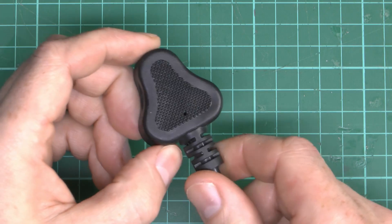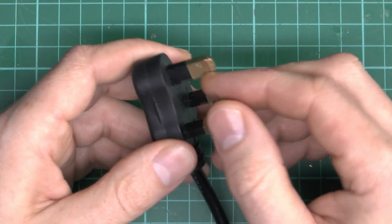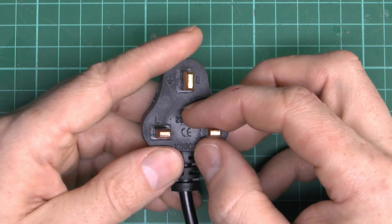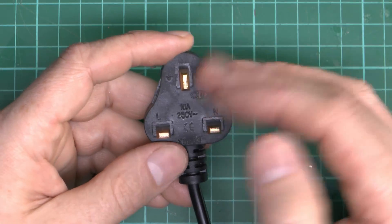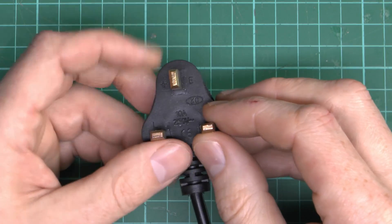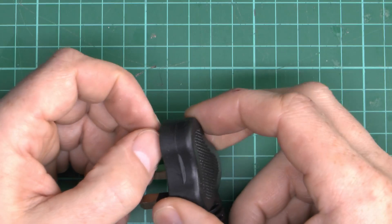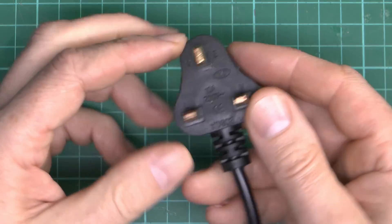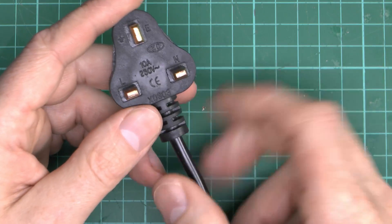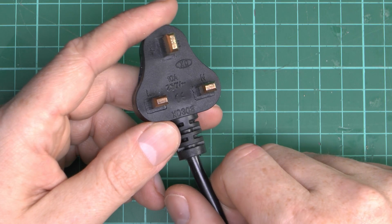So in summary, this thing is extremely dangerous because it's the wrong size. The pins are too small, so they're not going to make a very good contact in the socket, or could even cause damage if they're not the correct spacing. There's no fuse inside of any kind, so it's basically running on the 32 amp circuit. Physical dimensions are wrong, sleeved earth pin at the top. Really, if you've got one of these, you need to get rid of it immediately. Get a big hammer, smash the front off of it, and then sling it in the garbage.